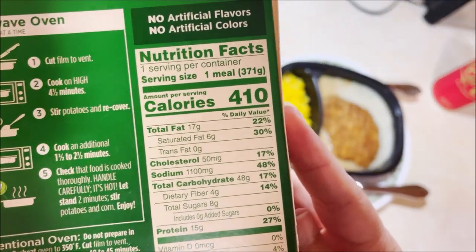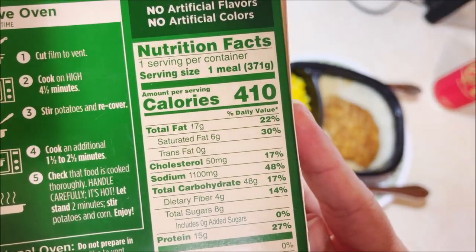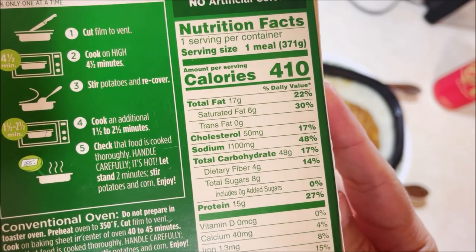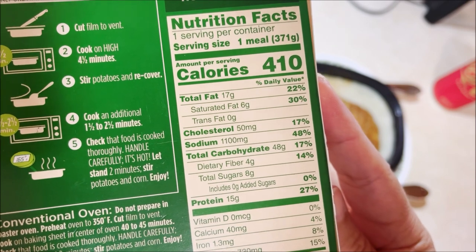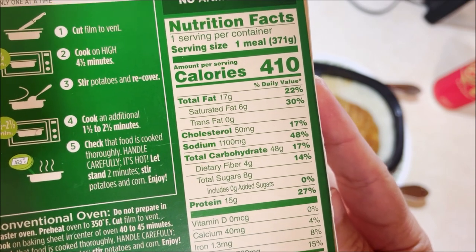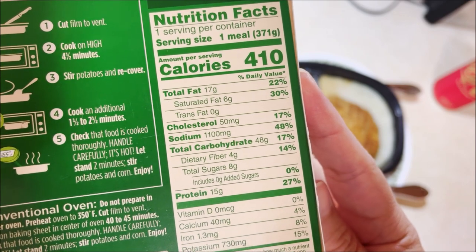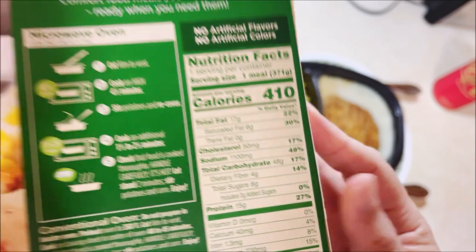Nutritional facts: one serving, one container — one serving is one meal. 410 calories, 17 grams of fat, 50 milligrams of cholesterol, 1,100 milligrams of sodium, total carbohydrates 48 grams, 15 grams of protein.